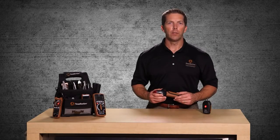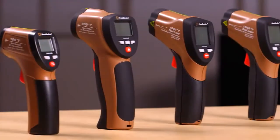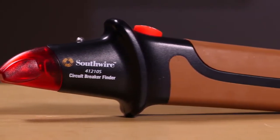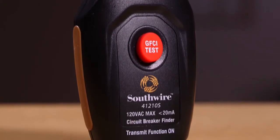Welcome to a quick introduction of the Southwire 41210S Circuit Breaker Finder, part of Southwire's broad line of tools and equipment. The 41210S Circuit Breaker Finder offers a fast and easy way to locate the specific circuit breaker powering an AC outlet.